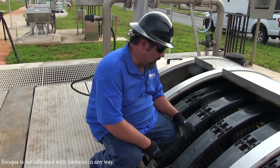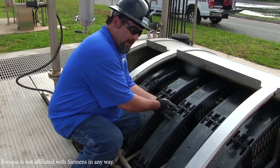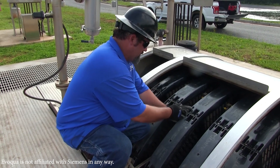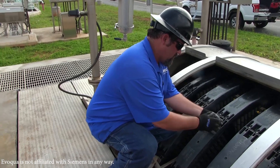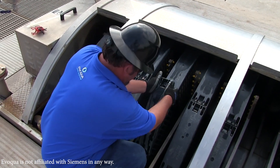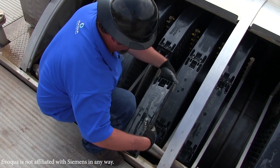Now we're going to take one of the caps off. It's a quarter-inch Allen wrench. You simply loosen four bolts. Once we've got the bolts loose, the cap simply pops off. Just keep in mind, we want to make sure we do keep up with the hardware.